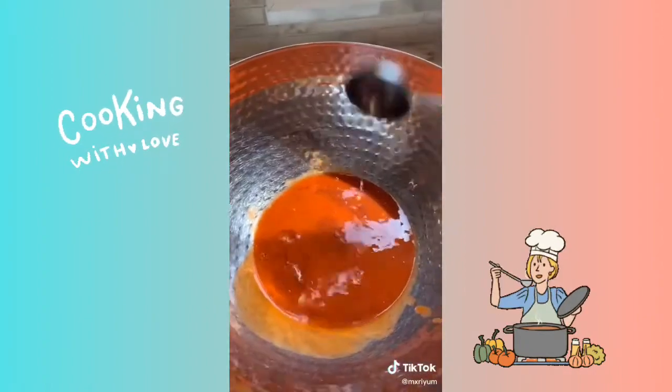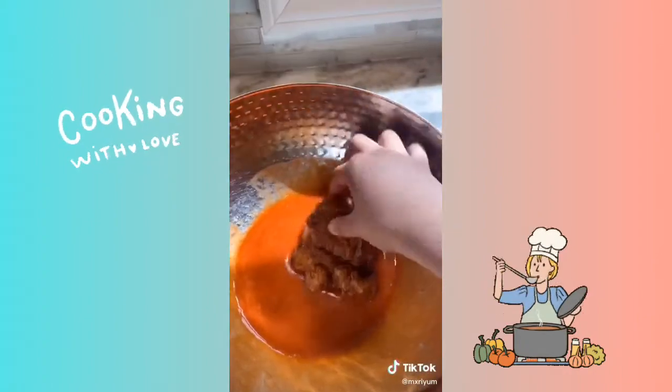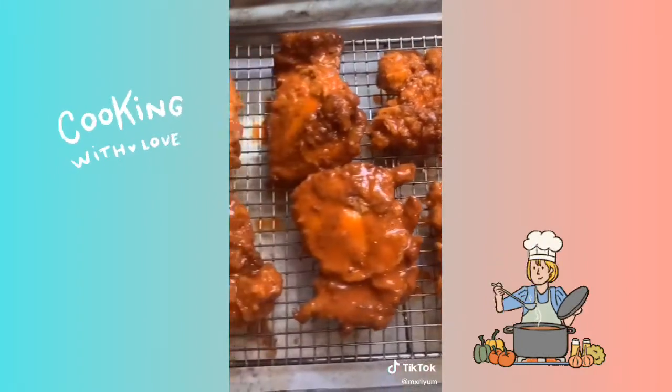For the sauce to coat your chicken in, you're going to add Frank's Red Hot again, two teaspoons of vinegar, and one half cup of melted butter. Coat your chicken and set to the side.